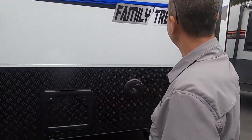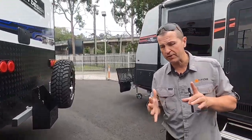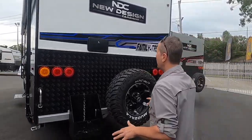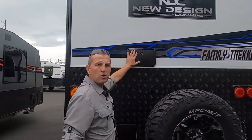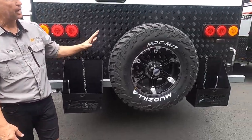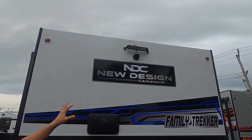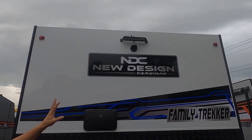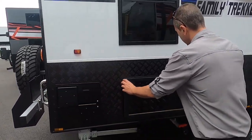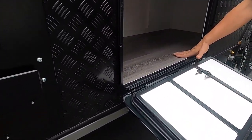Some great safety features on this van: electronic stability control and a reversing camera, plus an external shower. On the back we've got two jerry can holders, a spare tire, another spotlight, and a reversing camera. The hot water service is right at the back, and there's more room underneath the bunk area.